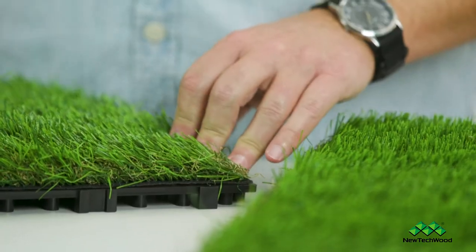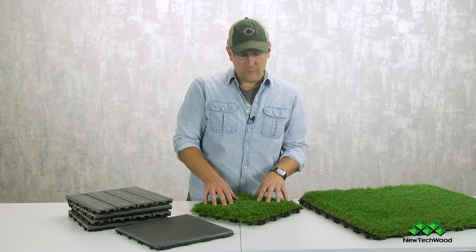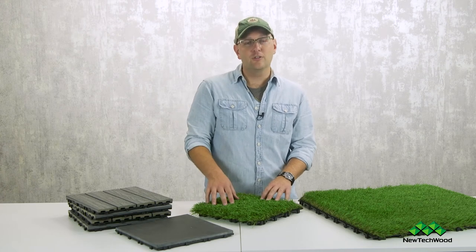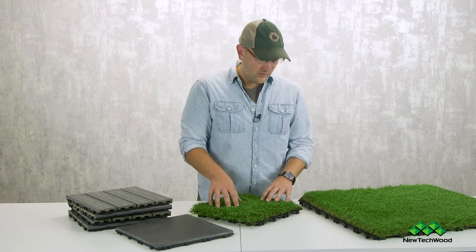Because you can just hose it off and you're good to go. What's also nice is you can cut it with a circular saw to get it to fit perfectly. Now before we move on from the grass tiles, there are a couple other features I want to talk about.